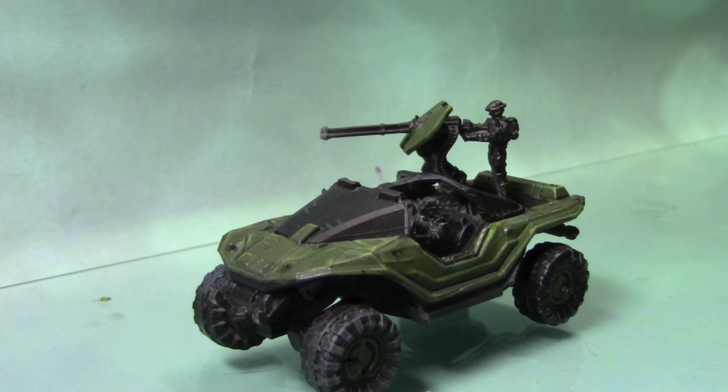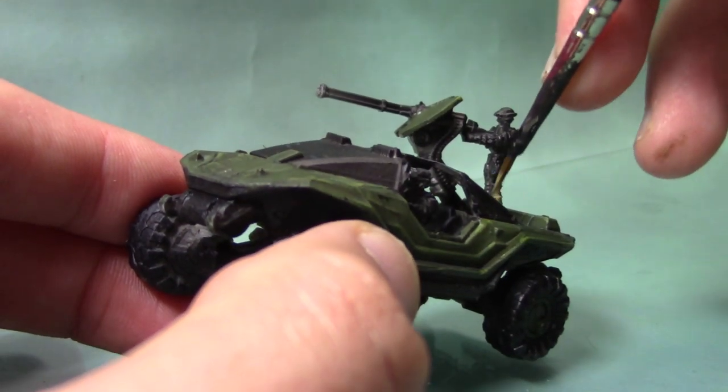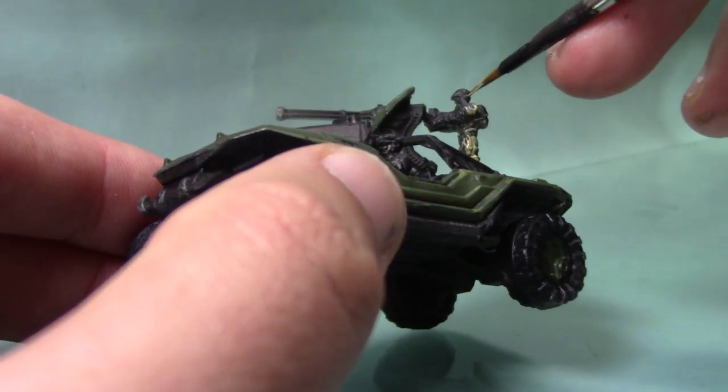Next I'm going to focus on the crew themselves. I'm painting these the same way I'll paint the regular troops, so there won't be a separate video on painting UNSC troops — they will be painted exactly the same way. We're going to start off by painting them entirely with Zandri Dust. Thin it out slightly on your palette and apply a couple of thin coats for a nice smooth finish. I'm just going to literally paint the whole of each crewman in this colour, and then we'll pick out different details in the next step.